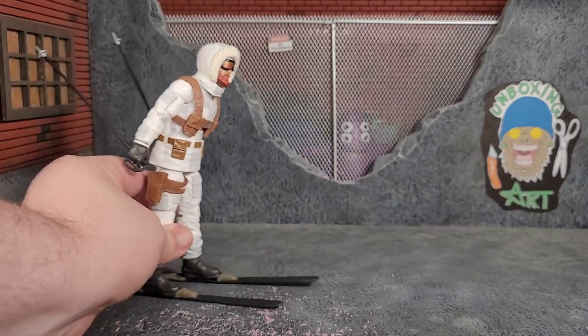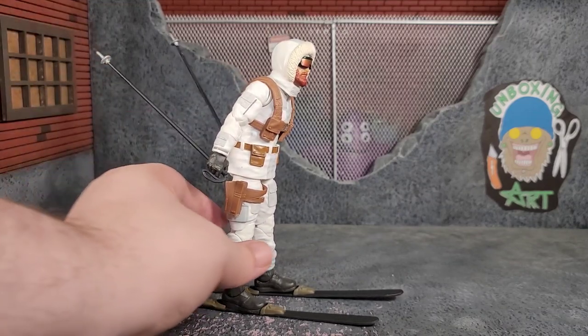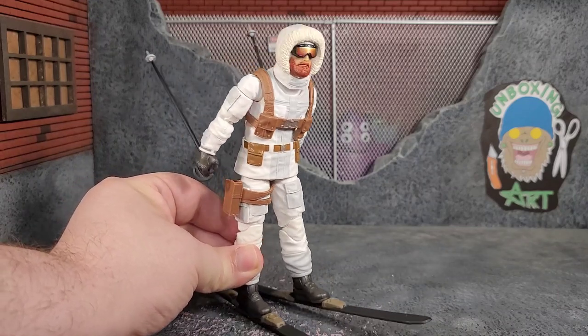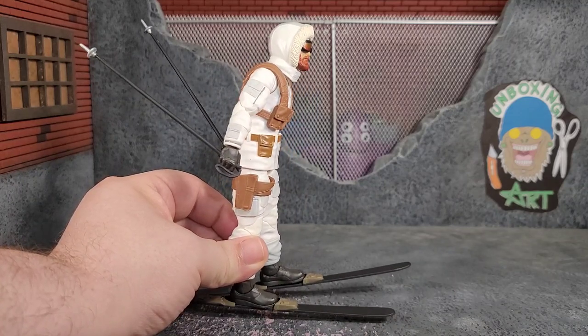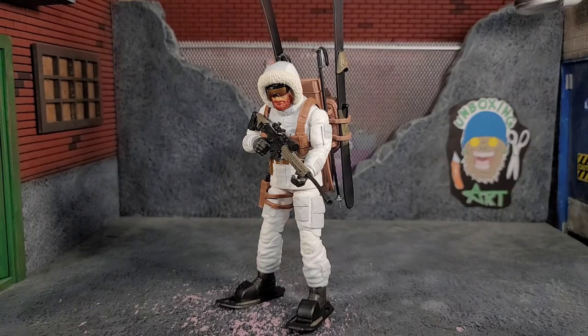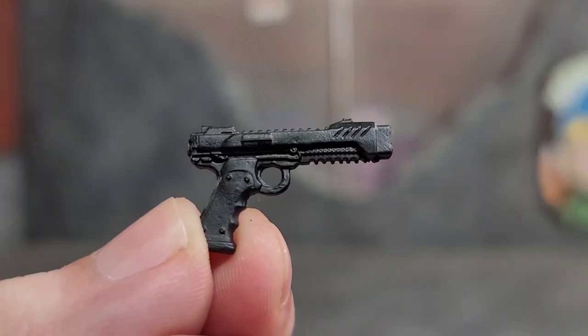You can have him speed skiing around. The dio isn't really the ideal spot with no snow, but you can have a lot of fun with this figure especially during winter or if you have snow dioramas. Snow Job all geared up with his snowshoes on looks awesome. Keep in mind the tips of the toes can bend, and the back of the heel wants to pop out.